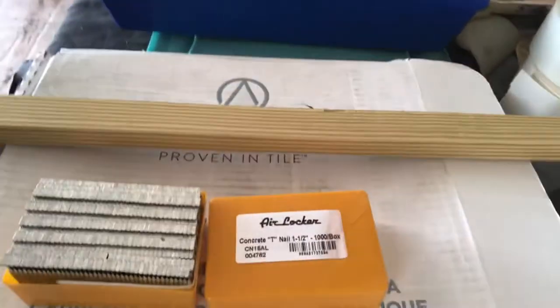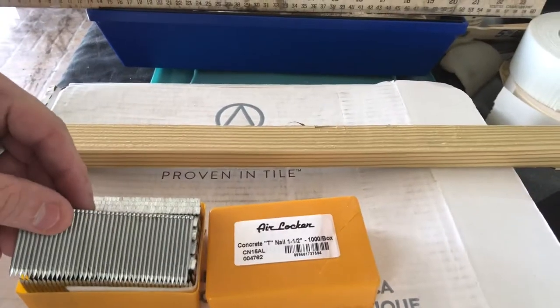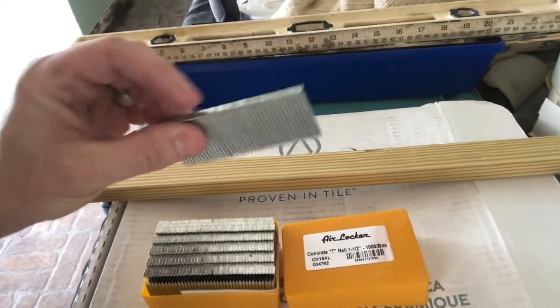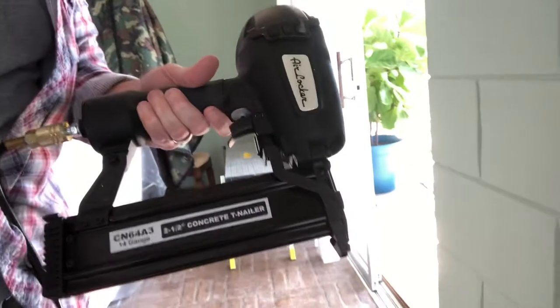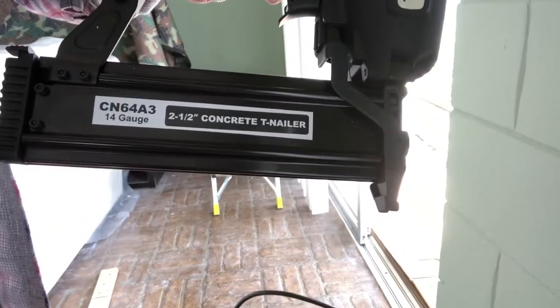This is the nail I'm going to use: a concrete T nail, 14 gauge. I bought this airlocker concrete nail gun, which will shoot up to a two-and-a-half inch concrete nail through the wood and into the block without splitting it.